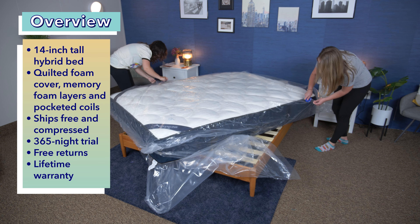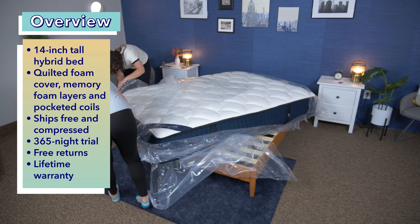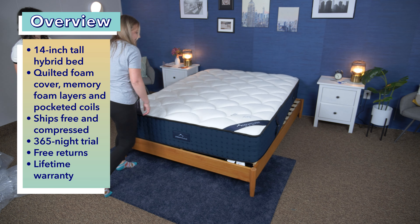My coworker Amelia helped me here, and you can see how quickly it popped open and expanded after we cut off the plastic wrap. Give it a day or two to fully take its shape and release any packing smells.